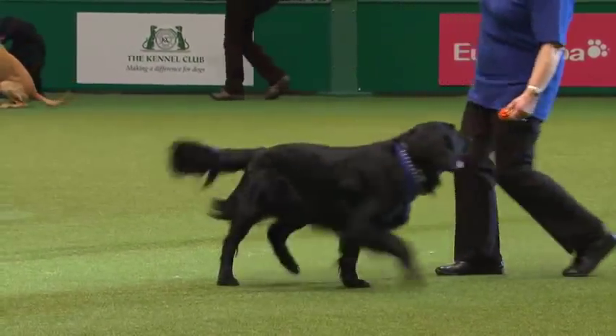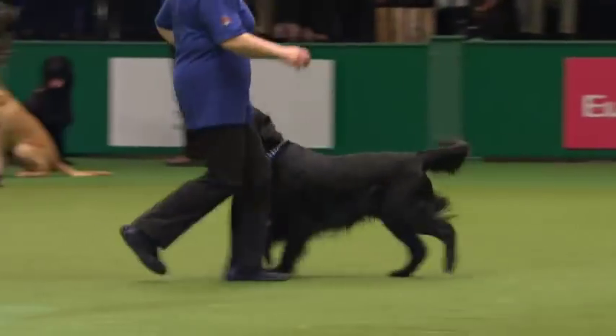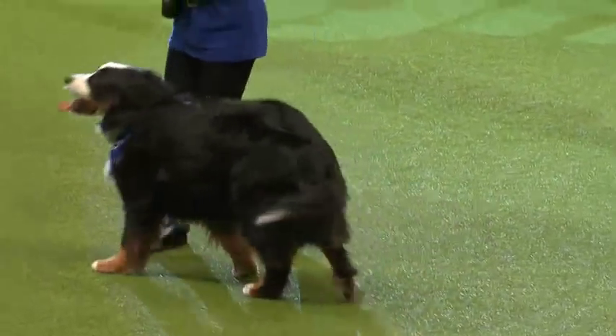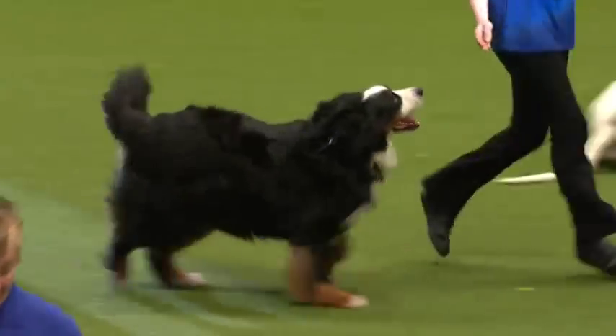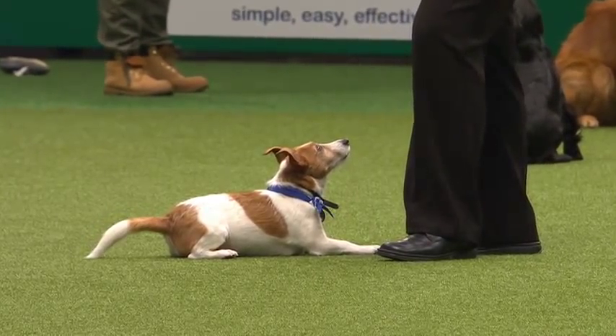Next we're going to welcome into the ring Leslie and her gorgeous young flat coat Minstrel. He's also trained as a gun dog — he goes on rough shoots. Leslie's a very experienced heel work to music handler and has judged it before. Then we've got the lovely Bernese Mountain Dog and Sandra doing some freestyle — very nice. And two little dogs coming into the ring.